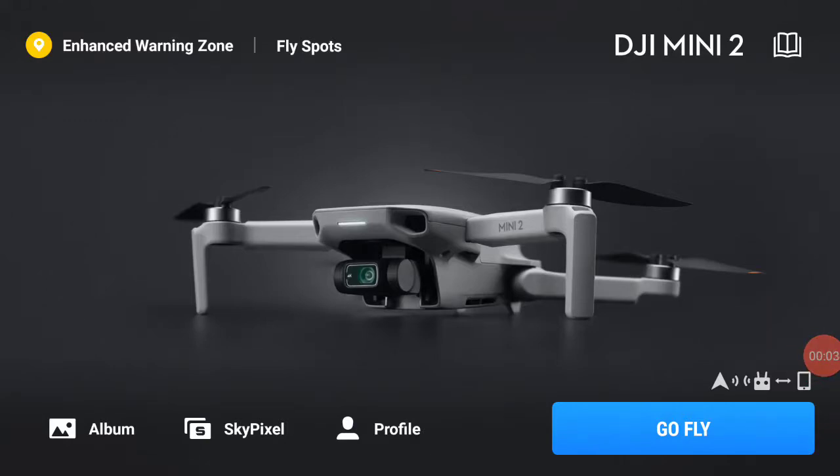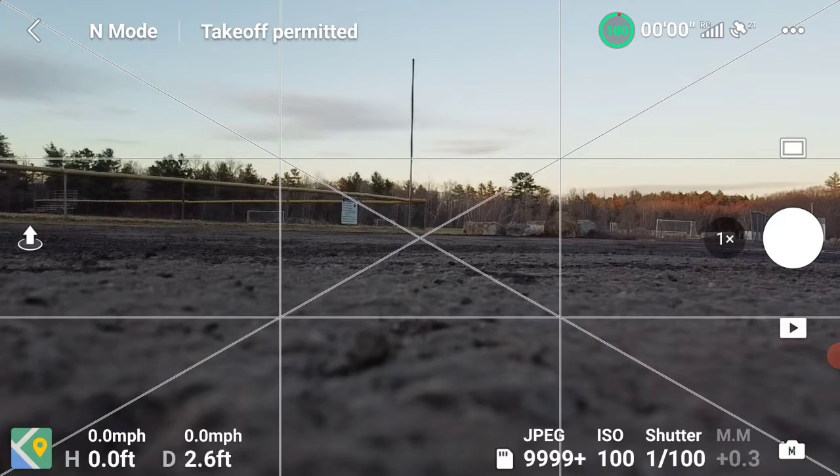I'm doing a screen recording of my DJI Mini 2 so you can see what I actually see through my phone on the app when I fly my drone. I'm in the app, I hit the Go Fly button, it brings up the screen, and this is what I actually see when I'm flying. You can see there's all kinds of telemetry around the edges.